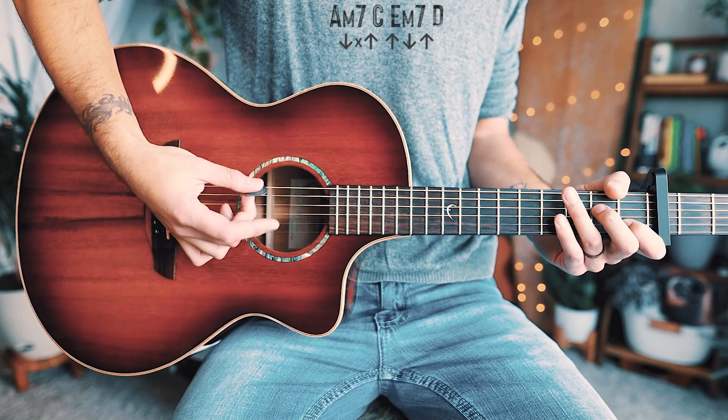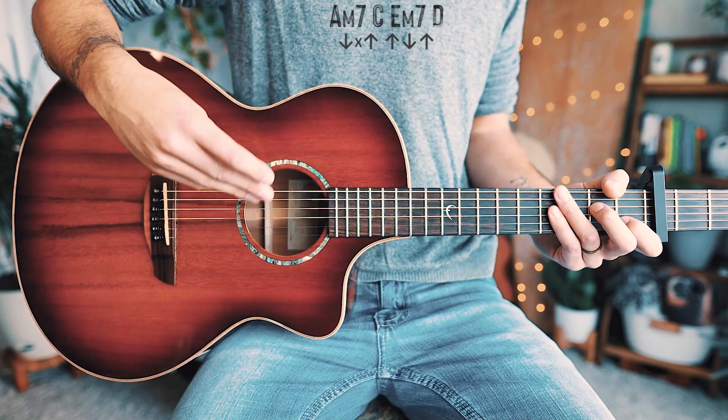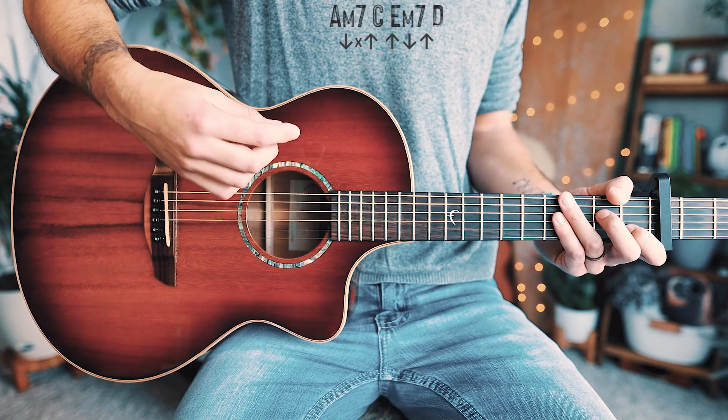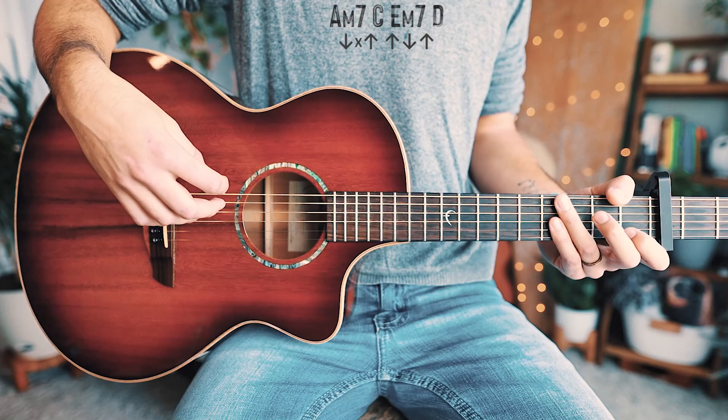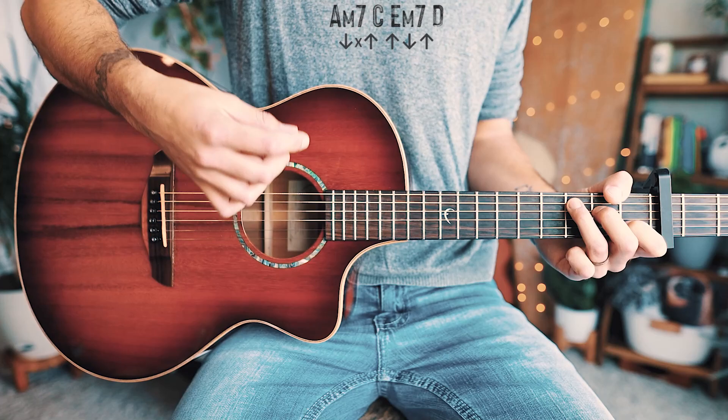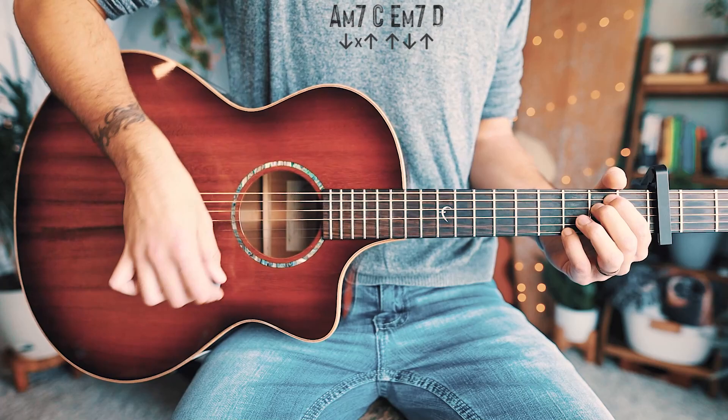That second kind of strum is going to be a chuck, and all the other ones are regular strums. So the strum pattern is: down, chuck, up, up, down, up for each chord. Breaking it all down in a walkthrough: start with A minor seven — down, chuck, up, up, down, up — onto C — down, chuck, up, up, down, up — onto E minor seven — down, chuck, up, up, down, up — then D — down, up, up, down, up — repeated through the whole entire song, just a little quicker.